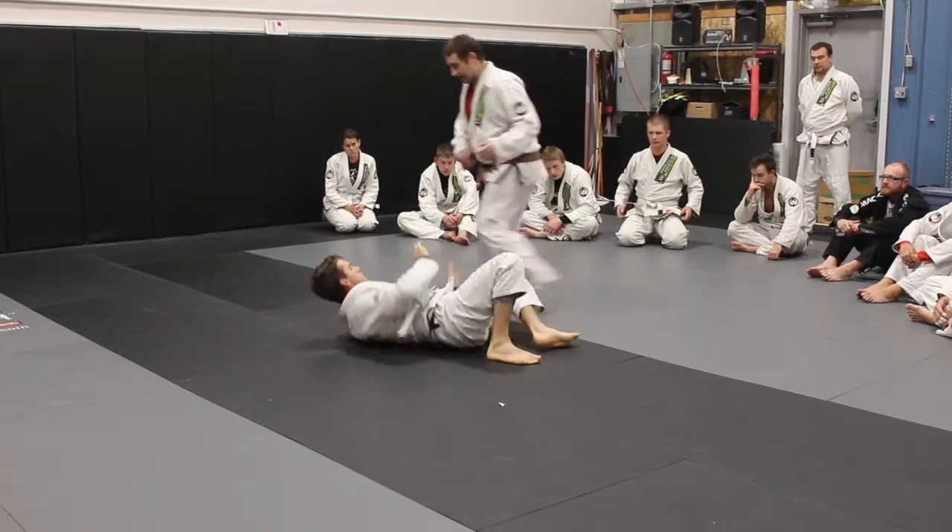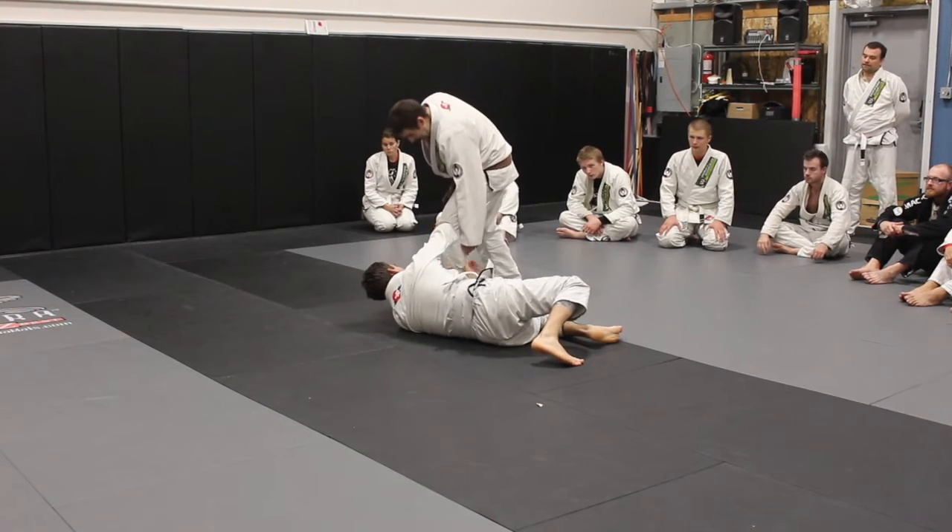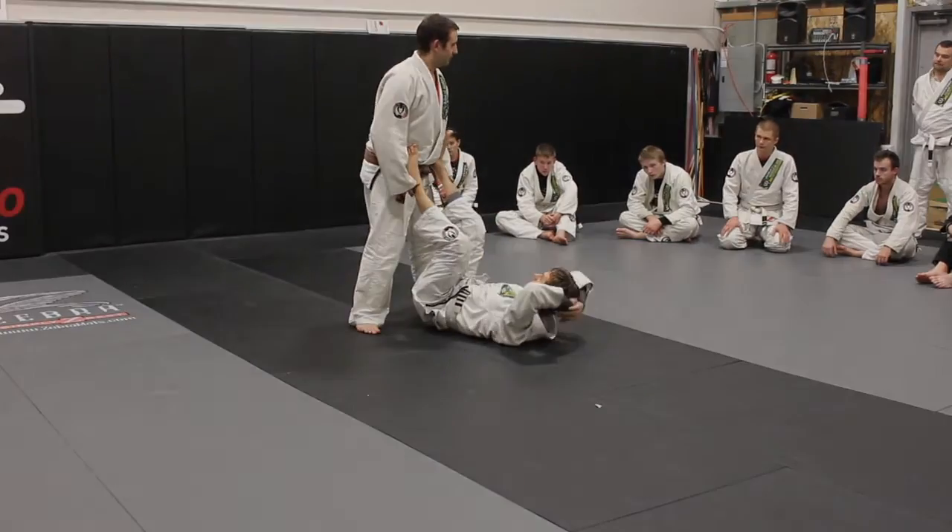Now I'm going to step wide because I'm trying to get him around and kick him in the head. From here, he's going to pull his head to the side of my leg. So I miss, and this will come back up.